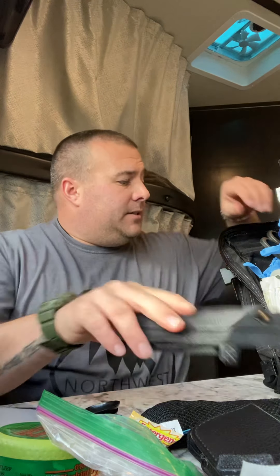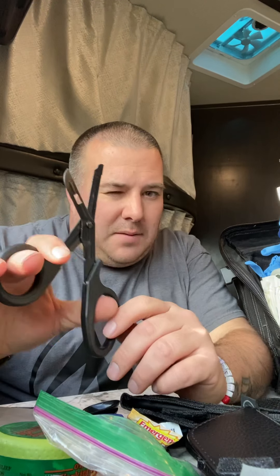These are North American Rescue trauma shears — about eight or nine bucks. They're the best cheap shears: good quality, they feel good in your hand, and they work well.